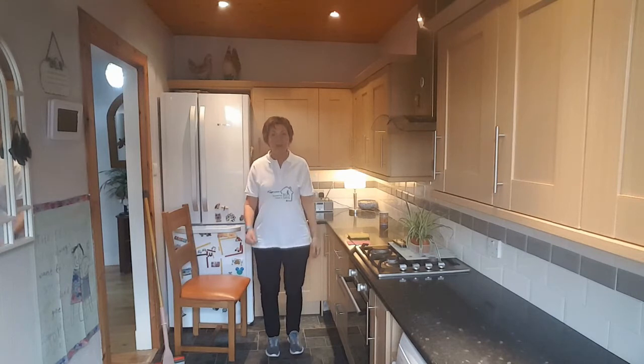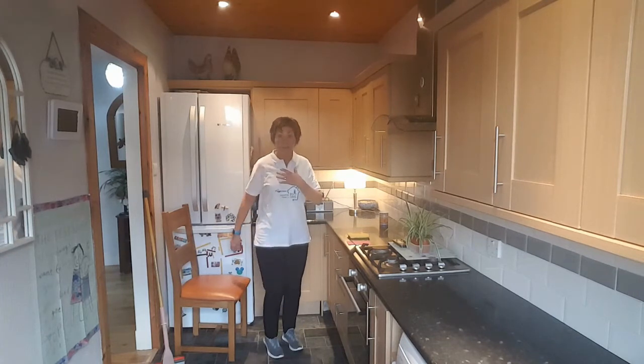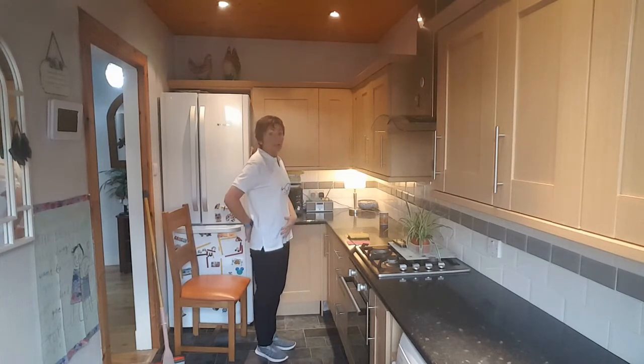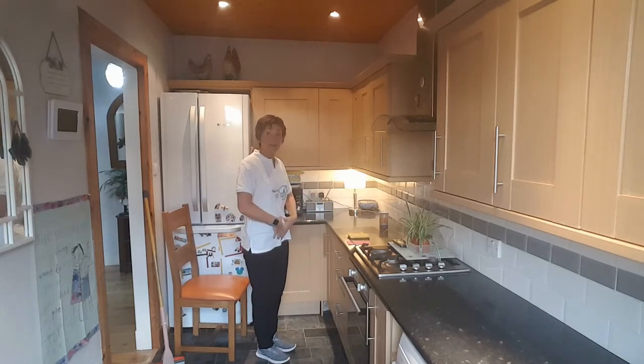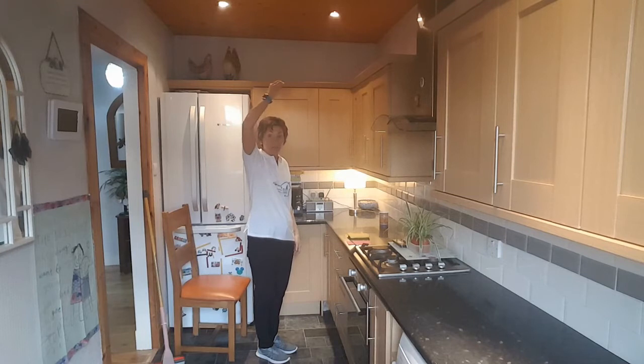Hope you're feeling a bit warmer. We've got a lot to pack into this session so we'll get it started. As ever, lovely tall posture, nice straight back, tummy tucked in, shoulders back, nice and soft, knees soft, and that imaginary string taking your head up to the ceiling.